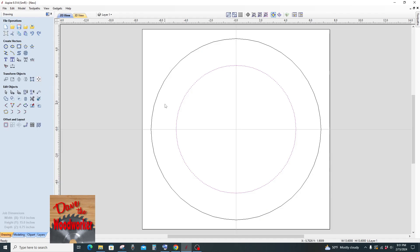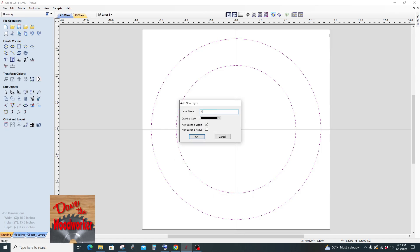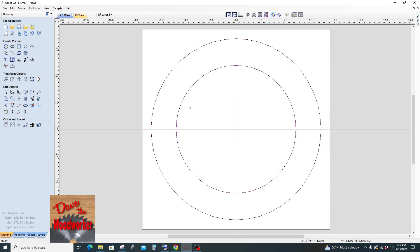Now this is where I want to put text on this top part right here and then I want to put text on this bottom part. So what I like to do is hold shift down, highlight both of these circles, right click, copy to layer, and do a new layer — let's call this layer 'adjustment,' make it red, and click OK. I want to edit this one, not the other one. So go up to the little light bulb and that will turn off layer one.